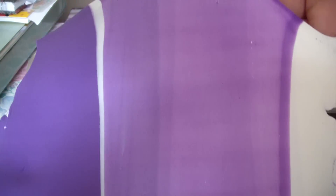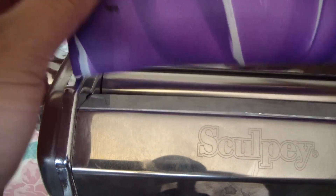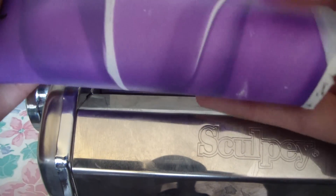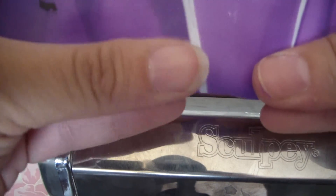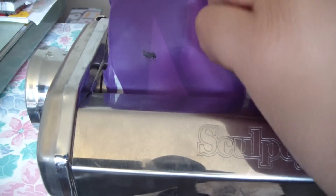After the 10th time, your Skinner blend will start to look like this — just like so. You're going to keep passing it and always remember that the white is on this side. Always fold it up and remember these things or you will mess up the Skinner blend.